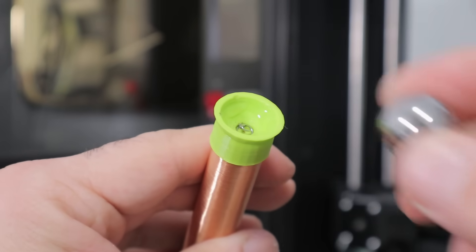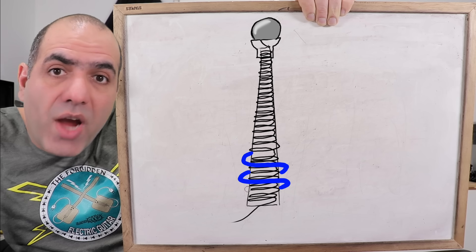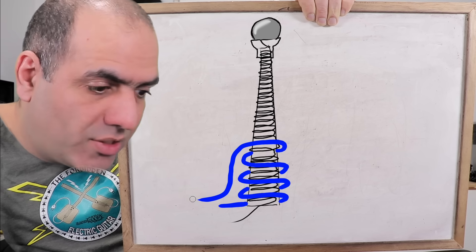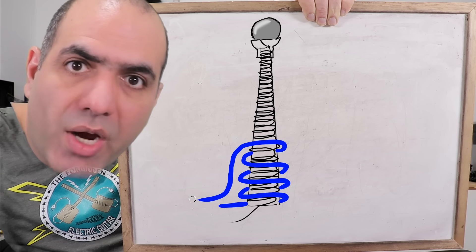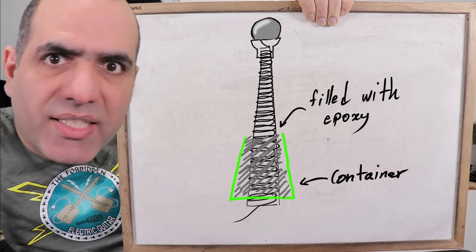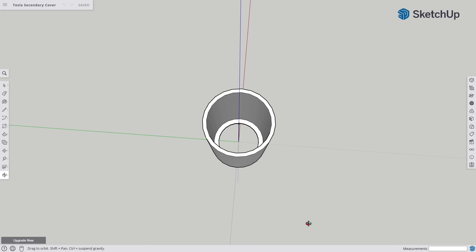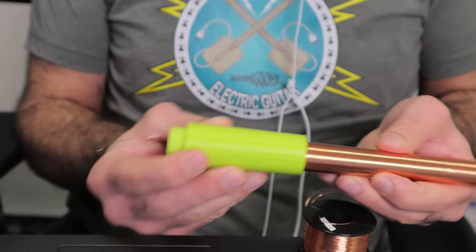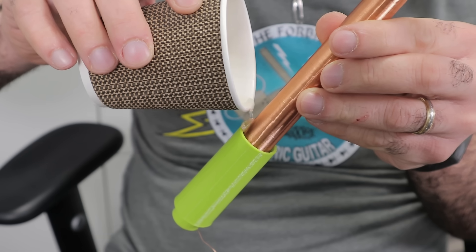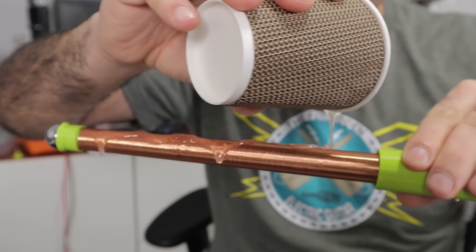Then I use crazy glue and push the ball against the spring and hold it until it dries. Then we need to wind a few primary windings right on the secondary, which frightens me. The reason is that the primary windings are at much lower voltage than the secondary, so it can easily break through the insulation and arc between the wires. So I have a plan: I am going to 3D print a container to put on the secondary and fill it with epoxy, and hopefully this additional layer will provide enough insulation between primary and secondary. And I also epoxy the secondary too for protection and electrical isolation.